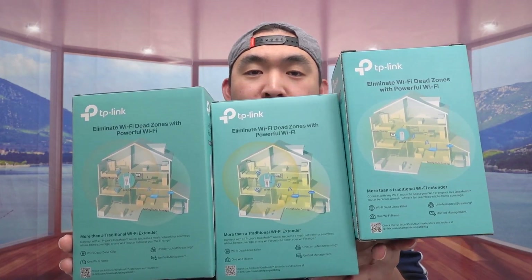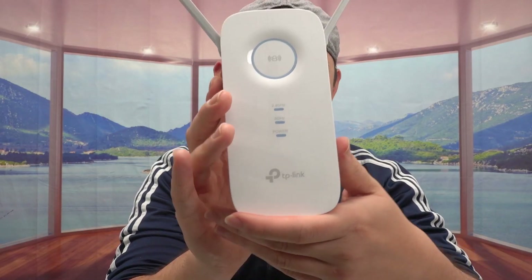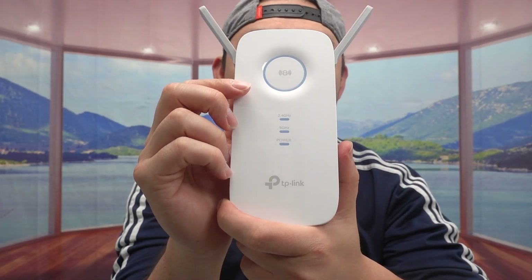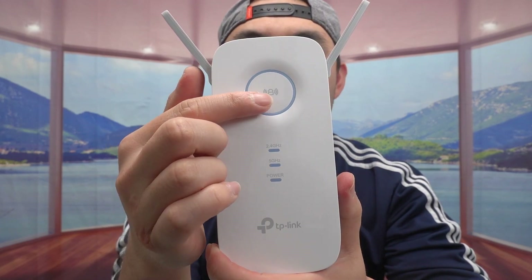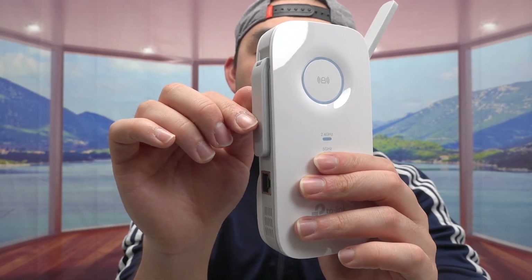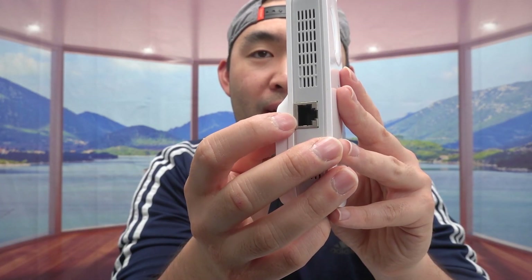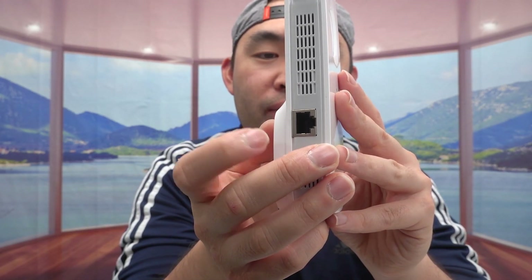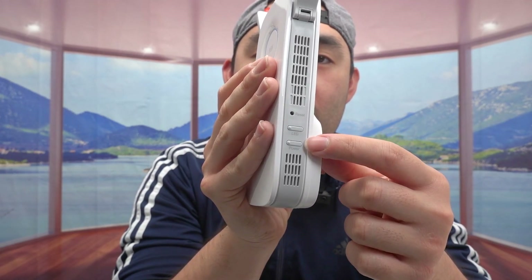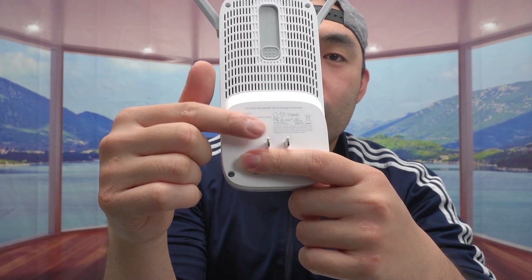I did an unboxing video for each one, so check that out if you're curious about setup — it's pretty easy. Now let me show you what each one looks like, starting with the AC1900. It has an indicator light on the front, a WPS button, and two antennas you can move up and down. On the back there's an option to extend an extra antenna for more coverage.